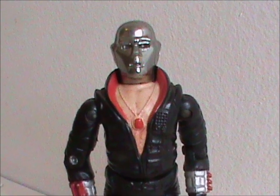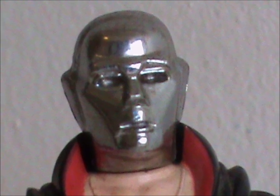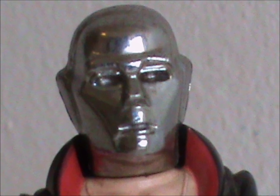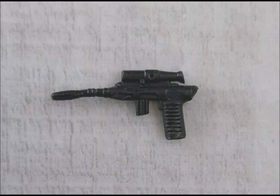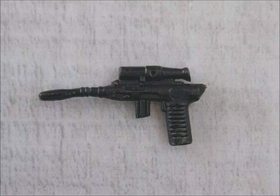The only bit of criticism I have, and it's very minor, is that he doesn't have colored eyes, adding to that robotic look. Though due to the way the vac-metallizing process worked, this would have been difficult to add after the fact, especially in 1983. It's not a big deal. Destro came with two accessories: a gun that's quite small and easy to lose, so good luck finding it almost 40 years later.